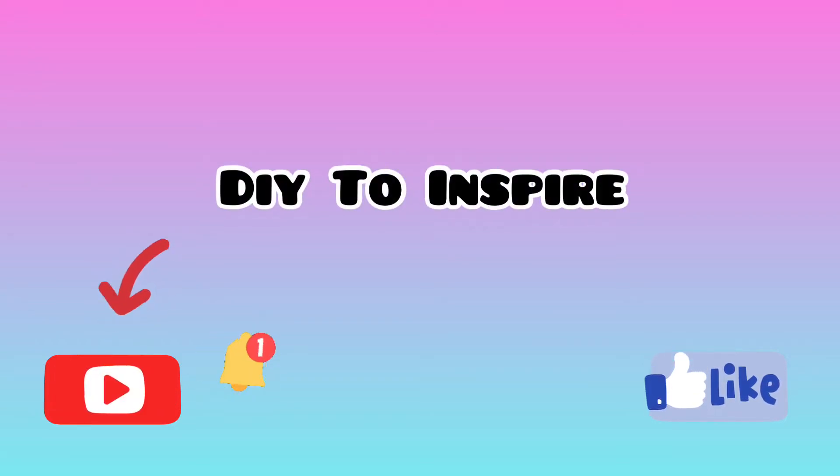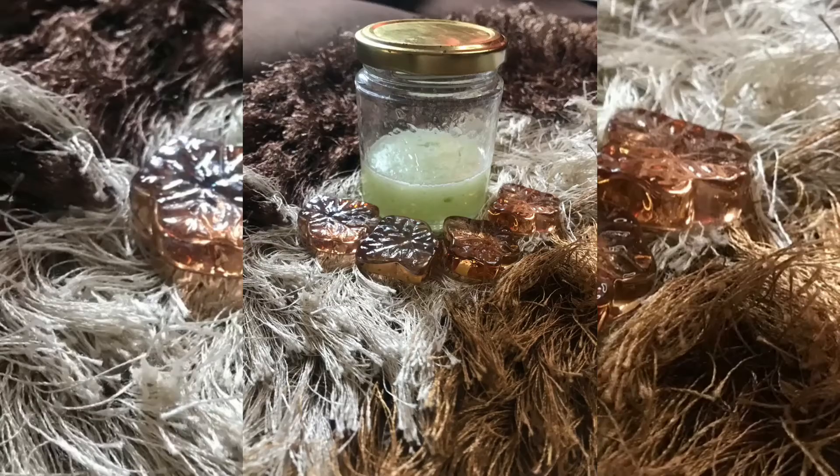Hi guys, welcome back to my channel! Today I'll be preparing a chemical-free aloe vera gel at home. Without any further ado, let's get started. I have taken three aloe vera leaves from my garden and placed them